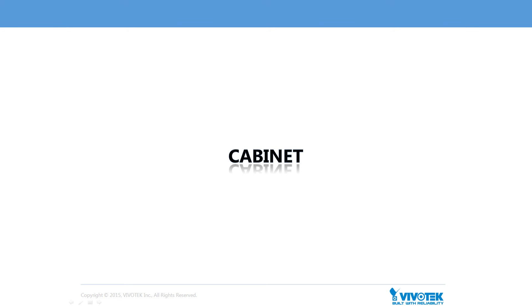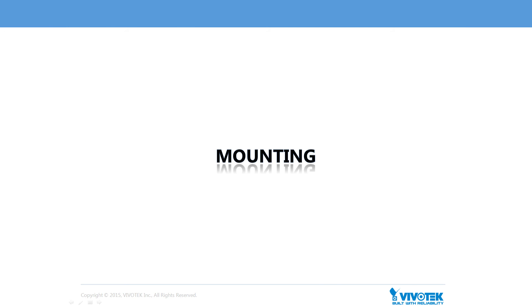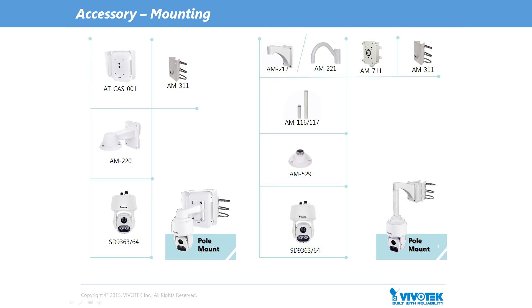Now let's look at a brief introduction of VivoTec's cabinet solution, which helps to support applications with local AC power. VivoTec offers a complete cabinet solution to provide not only AC power support, but also easy installation and the elimination of cable management problems. To meet the needs of a diverse range of applications and mounting requirements, VivoTec also offers an array of accessories for pendant mounts and different wall mounts. Users are free to select from many corresponding accessories in order to build the complete and perfect solution, including options for two different types of pole mounts.